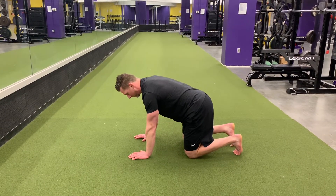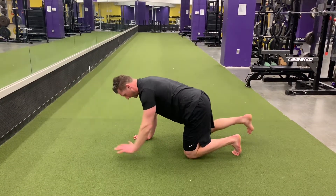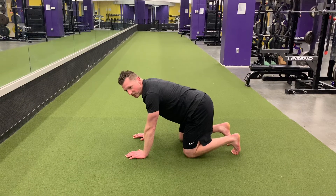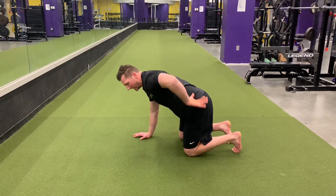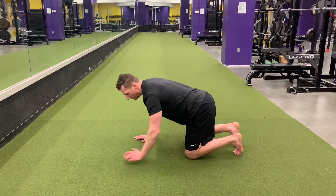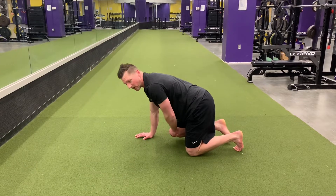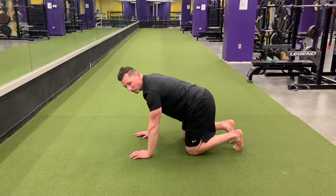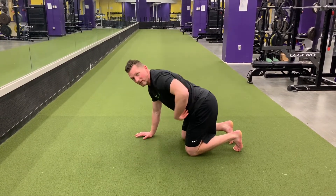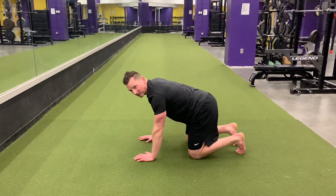I'm going to tap, reach, and then come back. The challenge with this exercise is not arching when you reach, as well as not shifting side to side when you pick up your hand and your knee. We want to keep everything locked in — nothing moves other than your hand and the opposite leg.